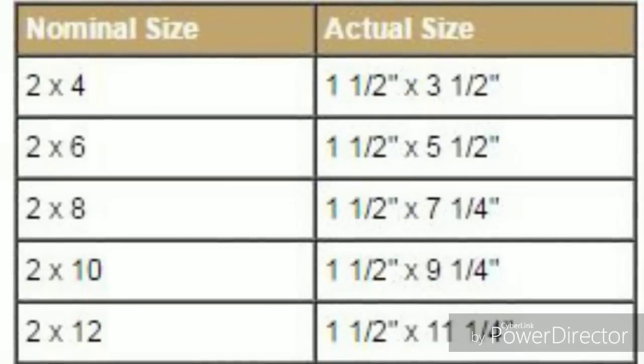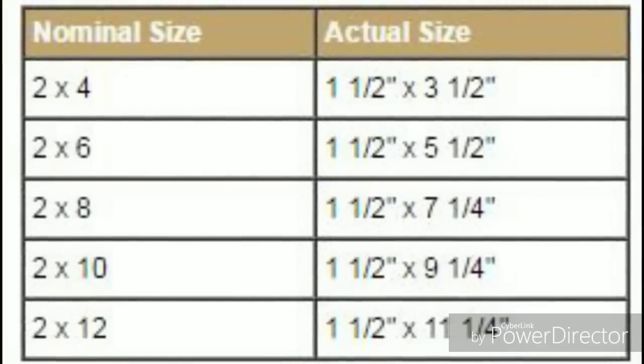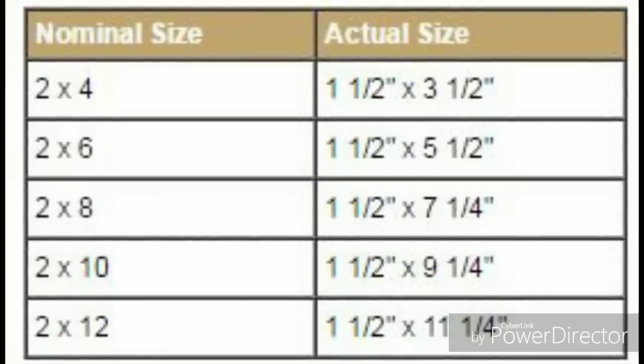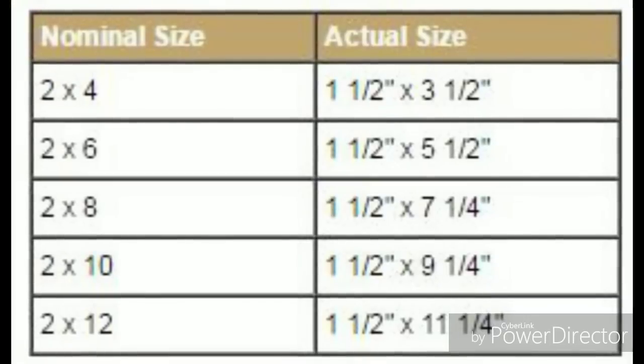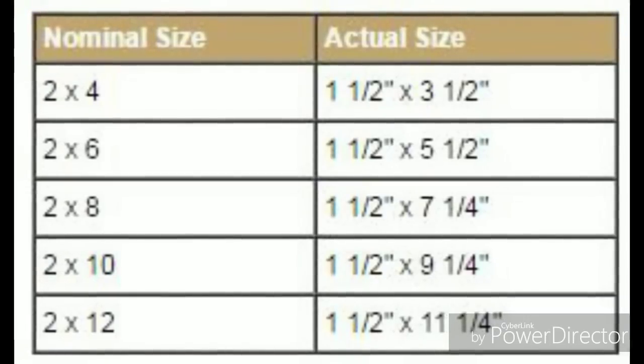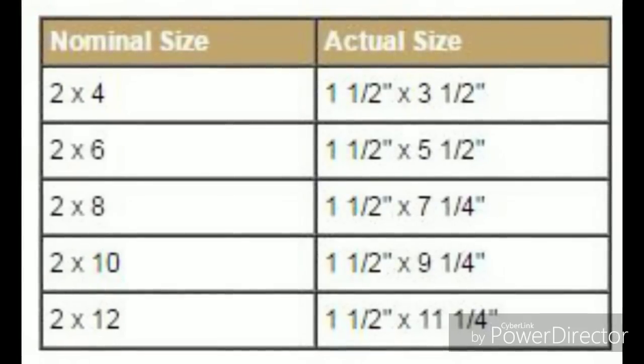Here is a size chart for 2x4s, 2x6s, 2x8s, 2x10s, and 2x12s showing their actual sizes. A 2x4 when cut from the lumber is actually a 2x4, but after the drying process it shrinks in size — so it's not really a 2x4 anymore.